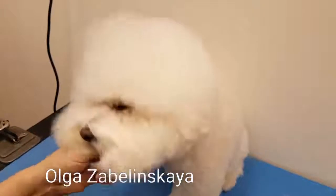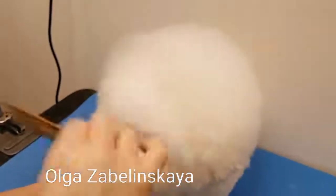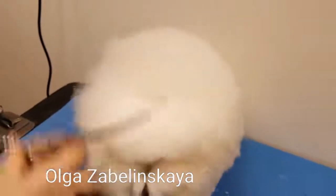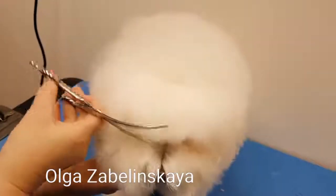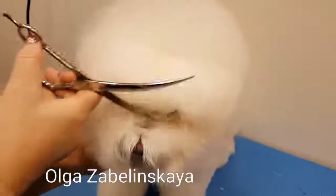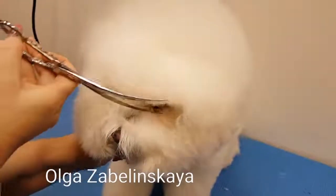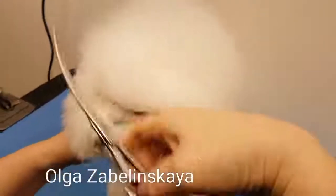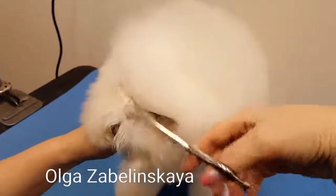Then I comb again the second layer and cut straight — here I cut one more part behind the eyes again. Same on the other side, on the left side.